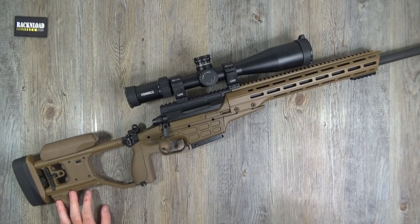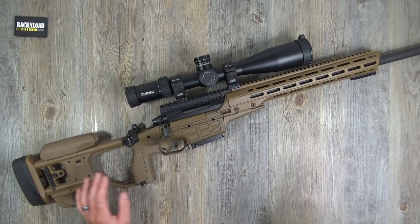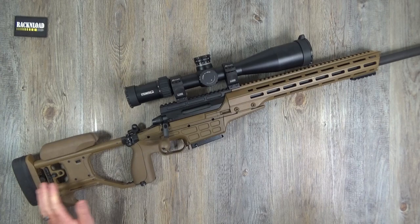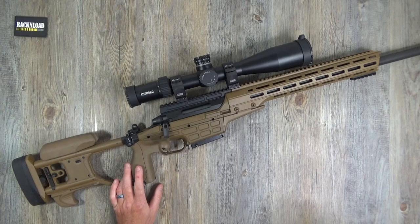Sako TRG 22 A1 in 308 Winchester. The barrel is 26 inches with a 1-in-11 twist rate, screw cut at the end at 18x1mm. Weight is 5.4 kilos or 11.8 pounds. It has a detachable 10-round magazine. Overall length is 1,153mm to 1,195mm depending on length of pull.